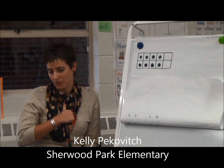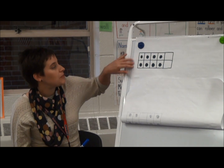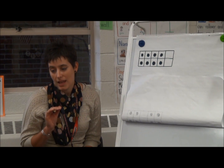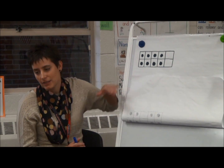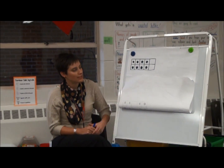Remember, when you come up with an answer, we're going to do our finger signals to our chest, okay? Look at this tens frame, and I want you to think of as many ways as you can to figure out how many dots are on this tens frame. I'll give you a minute, make sure you're looking at this.